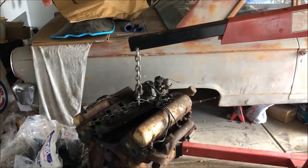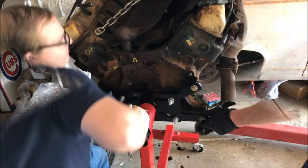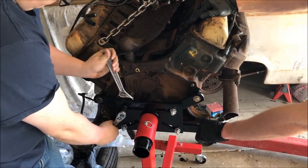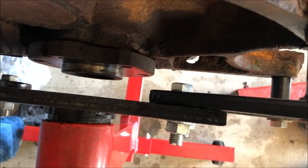Week two - this is the current situation, but at least we have an engine stand. Getting it mounted. It's a little wonky.